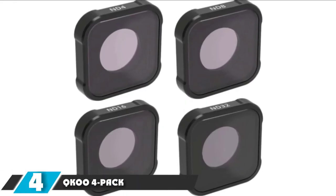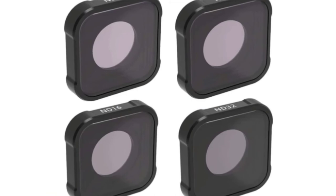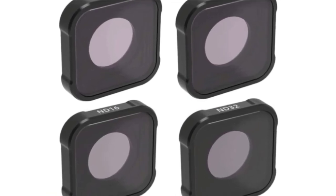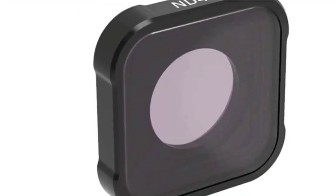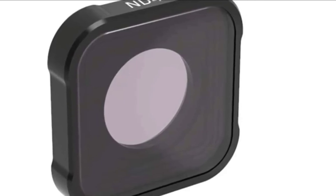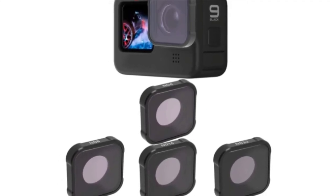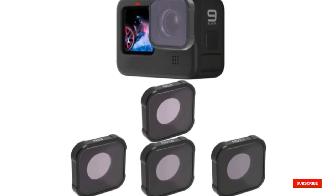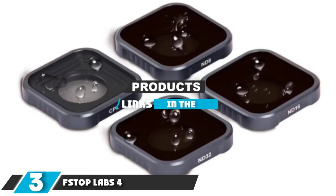Moving on to number 4: the Kyuco 4-Pack ND Filter. This kit is a great choice for capturing outdoor scenes in strong sunlight with your GoPro Hero 9. Built with high-grade multi-coated optical glass, the filters provide crystal-clear HD footage. The package includes ND4, ND8, ND16, and ND32 filters. All these filters do a great job of reducing the amount of light reaching the film without affecting color, and are capable of reducing reflections, reducing shutter speed, and generating motion blur effects.